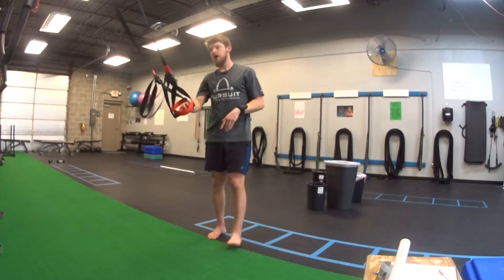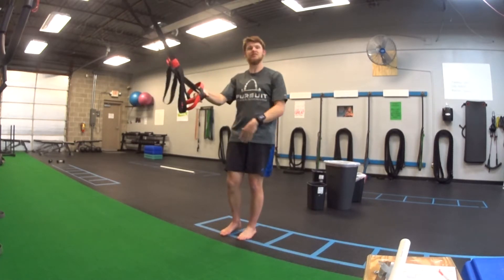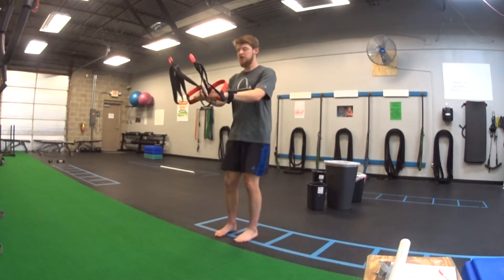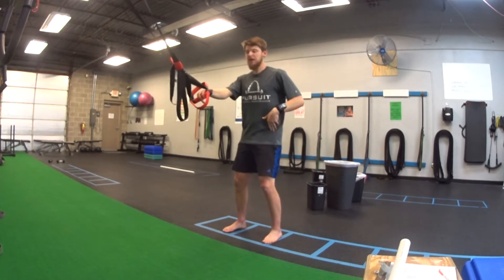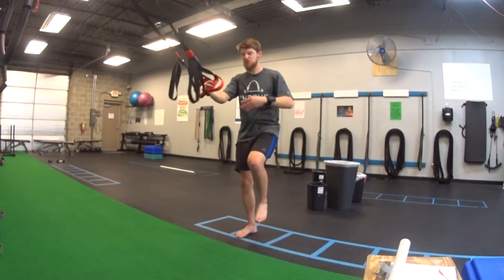For the assisted one-leg squat, we're going to start off holding onto some kind of assistance — straps probably work best. You can also use a pole on the wall, a PVC pipe, whatever feels sturdy enough for you. This is essentially a squat — straight down, straight up — and we're going to do that same thing just on one leg.